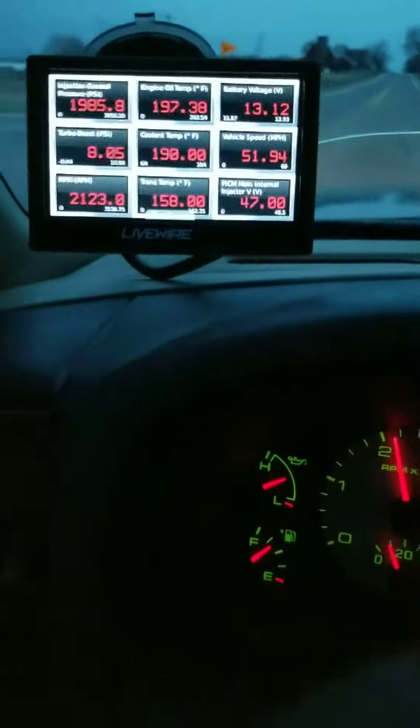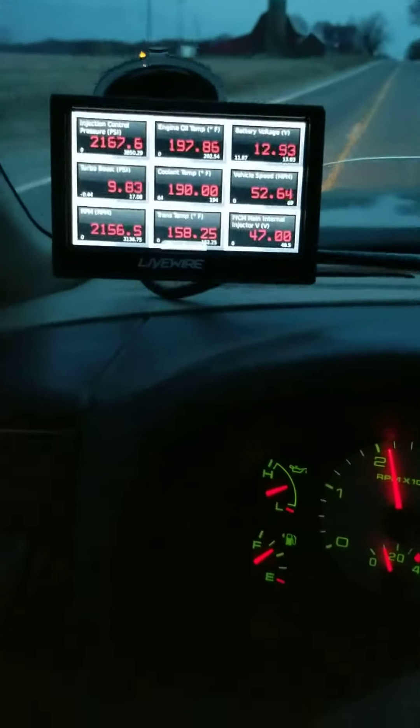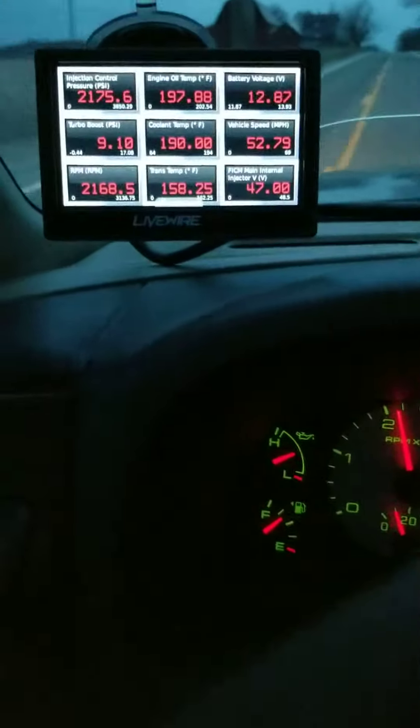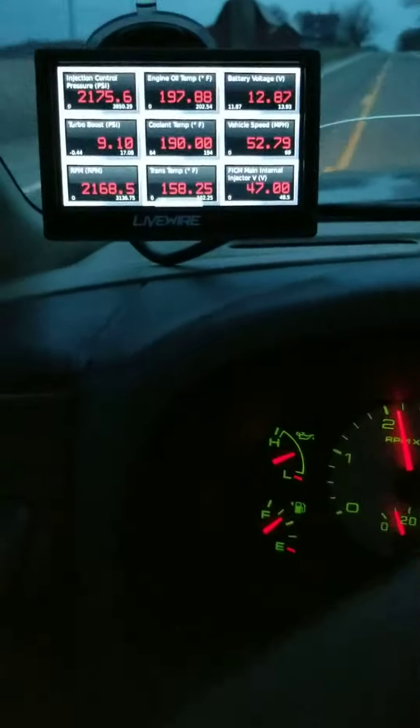With the Live Wire you can do different configurations. I have nine windows set up so I can see more — you can do one, two, a dozen, whatever you want. There are a dozen things to choose from. Good luck, hope this helps. If you like the video, subscribe, and thank you for watching.